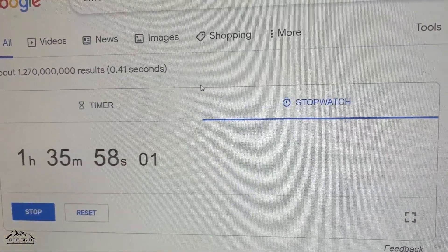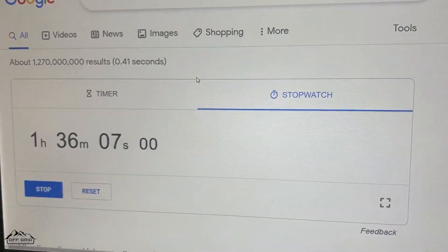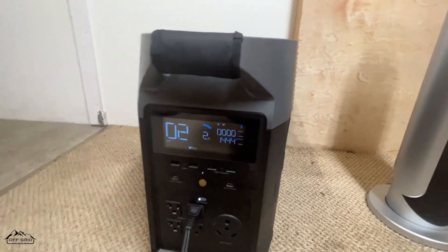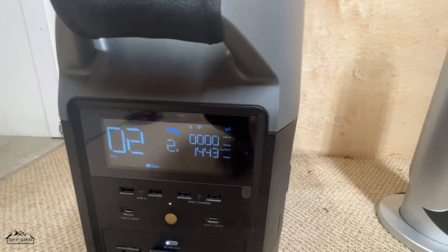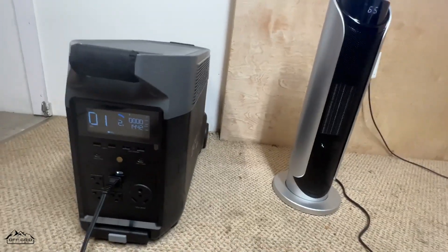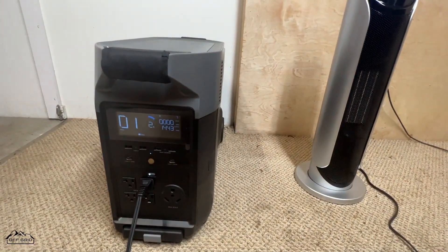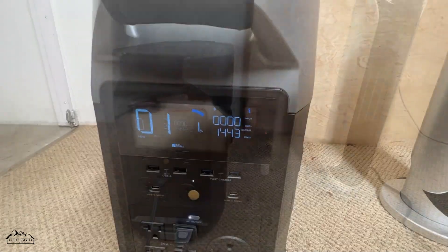We're inching up on the end of the video — it's been running for about an hour and 40 minutes, give or take the one or two minutes I forgot to start the timer. Turning on the screen — it says two minutes remaining. From what I've seen in the past, it should run past that two-minute mark. The temperature is now 65 degrees; last time it was 62.